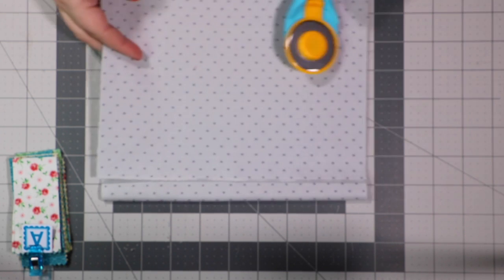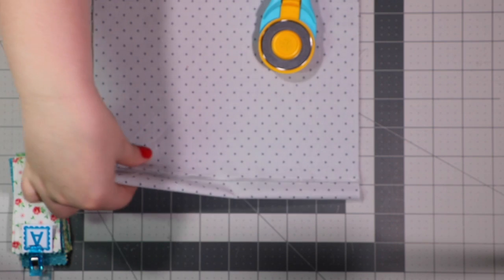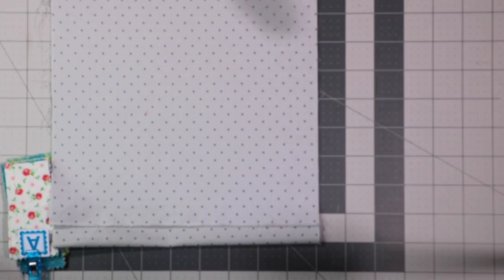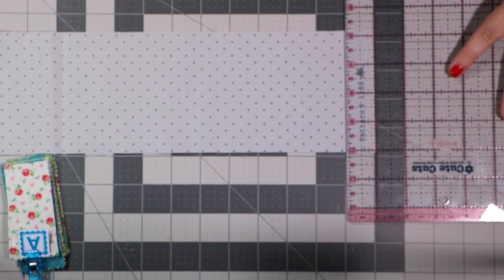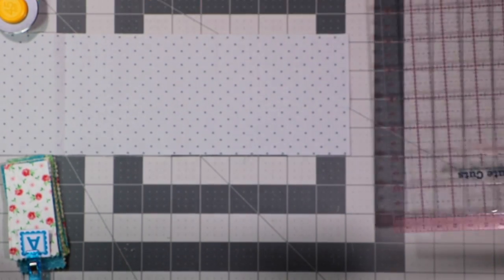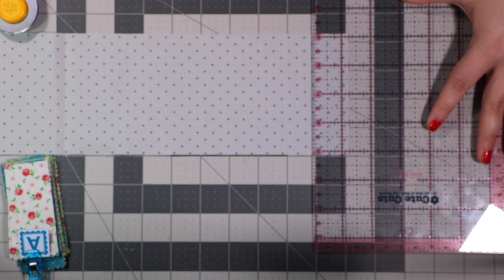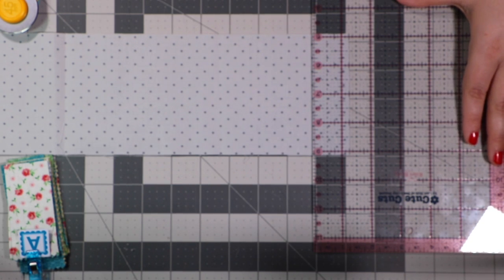Next I'll cut my gray on gray polka dot for the spool ends. I've pre-pressed this to get rid of any pleats or folds in the fabric from being in my stash. We are going to cut these as the pattern calls for — four and a quarter by one and a quarter pieces — and we're going to label these Fabric B. You need 18 of these, and I'm cutting two at a time since the fabric is folded in half.